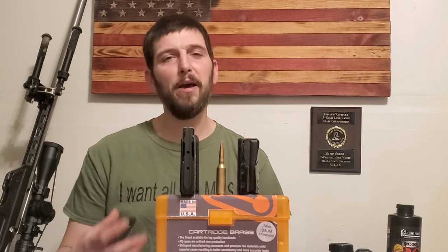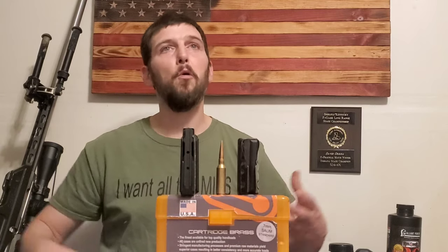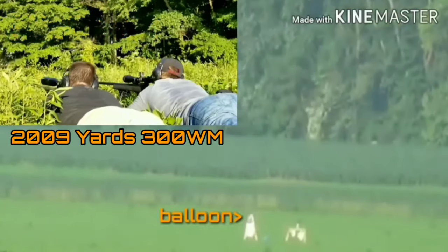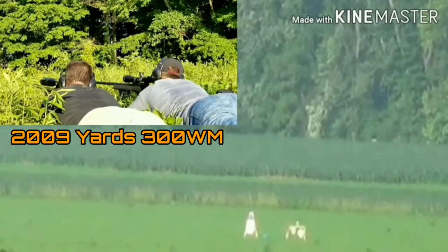Now, you may say: well, if I'm going to go up to a long action, why wouldn't I just go out and do a full-size magnum? Why would I bother with one of these cartridges? And we'll talk more about that too — why you may want to choose one of these cartridges and chamber it in a long action.